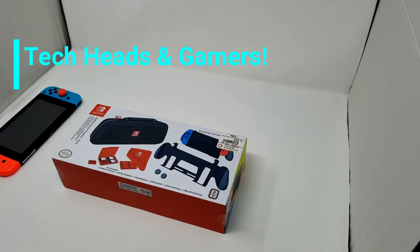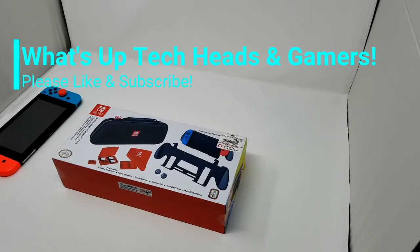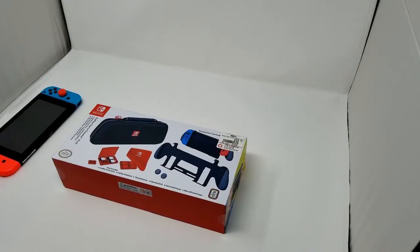What's up tech heads and gamers, it's your boy Melo. Welcome to the channel where we respect the tech and we salute the gamers. Today we're going to be doing an unboxing and a review of the GoPlay Game Traveler Pack.